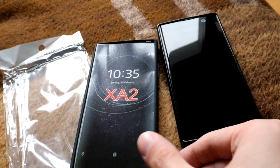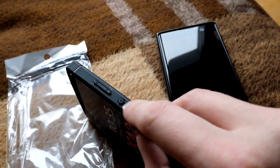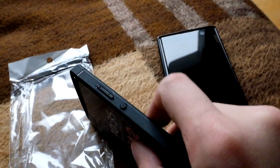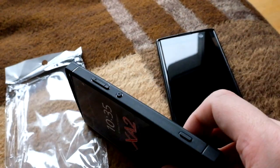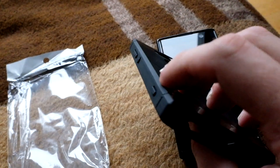This is the first one, as you can see here, with the buttons embedded in the silicon for all the buttons. It has this diamond-like shape on the corners.